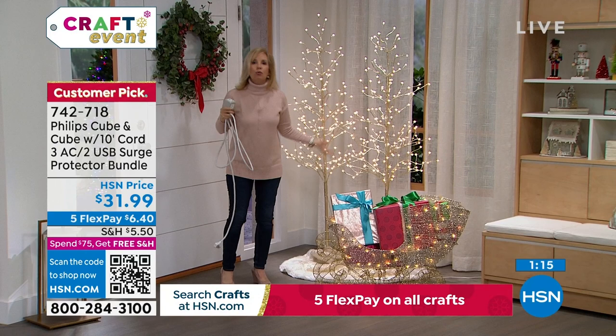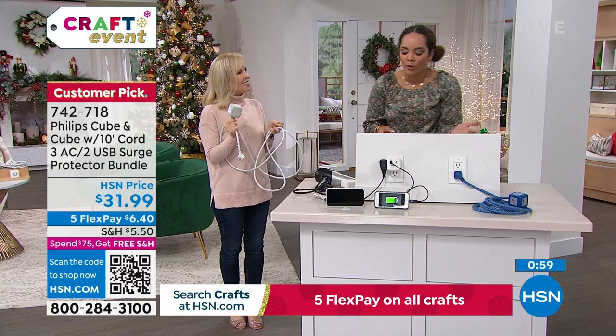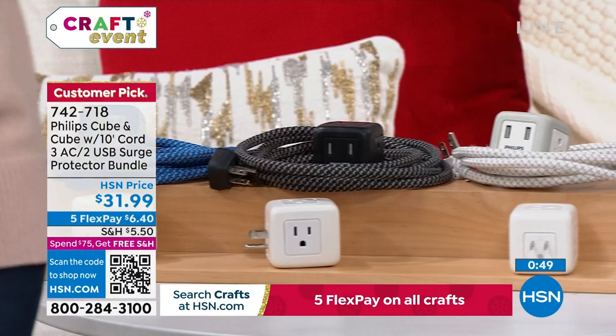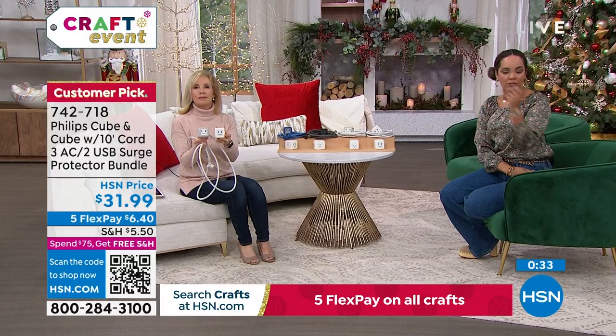You get the standalone cube and the cube attached to the 10-foot cord — five outlets total. You can choose all white, white and blue, white and black, or white and gray. $6 and some change is the first payment — it's a customer pick. It applies to our holiday return policy. Surge protection matters — your TV, computer, printer, coffee machine, microwave — all of these could benefit from it.